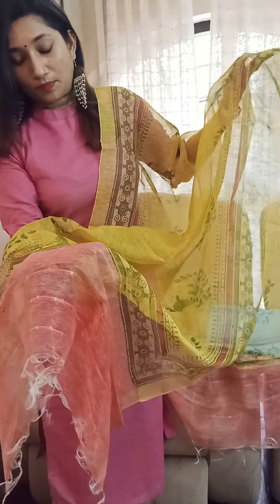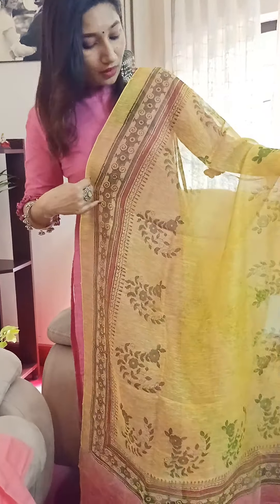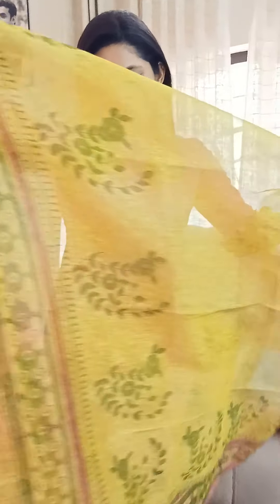And again the dupatta is like this — we have this gorgeous dupatta. The end of the dupatta is in the shade of the top, so the main body color matches your bottom color, and the ends have this gorgeous pink shade of the top. There is also this lovely sequin weaving. This dupatta is really pretty, very very gorgeous. You can even use it for a small party, depending on the kind of function you're attending. You can also modify it with some lovely accessories. This is your second combination — a beautiful pink and green.